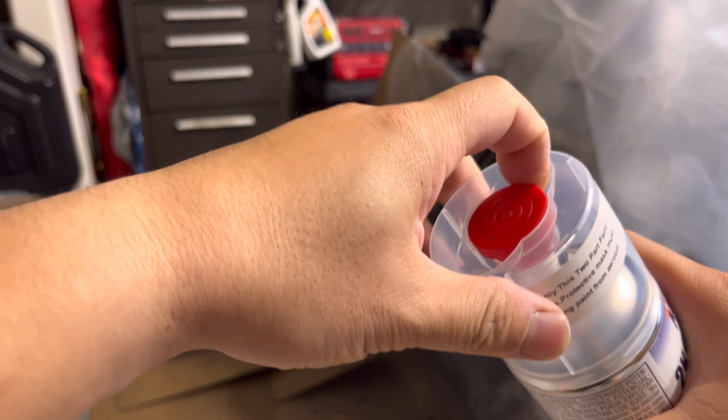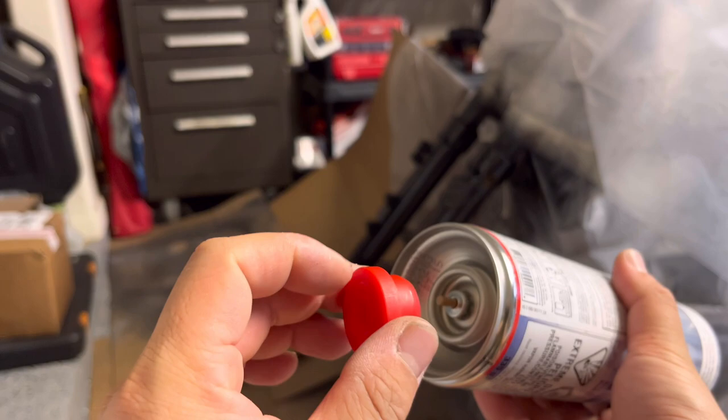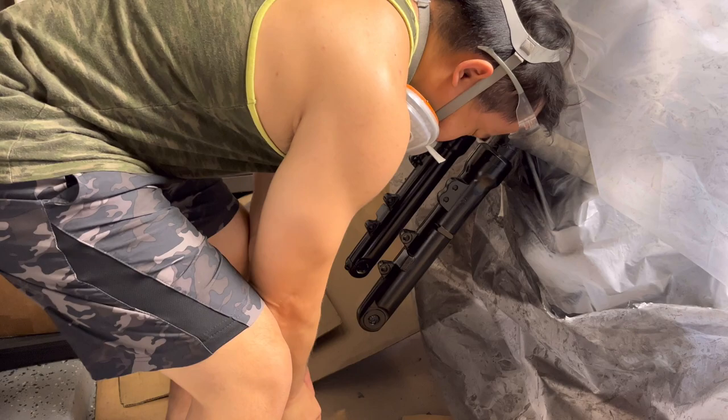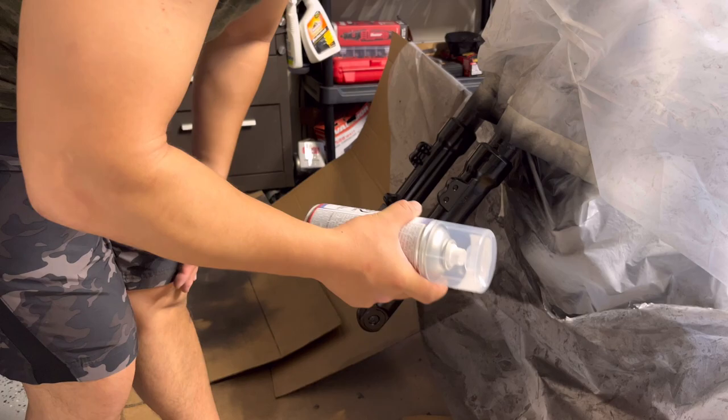After you shake it for two minutes, pop this red button out and use the insert nut in the bottom, then push it over to break the hardener through. After you push it through, shake for another two minutes to mix the hardener and the clear coat together.